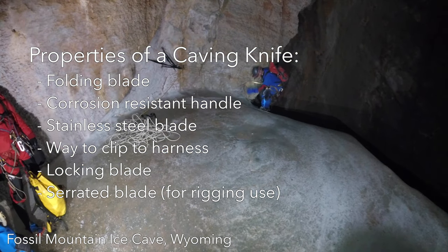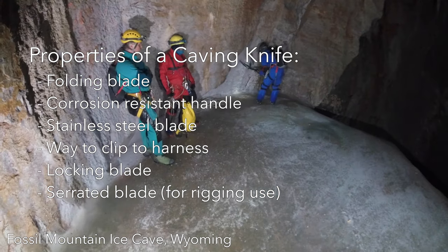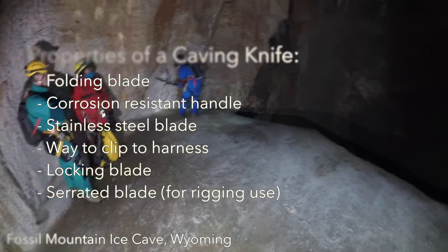Blades are generally either straight or partially serrated. For rigging, where you need to cut webbing and kern mantle rope, I prefer serrated blades. They are more difficult to sharpen, but they cut through nylon more efficiently.